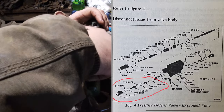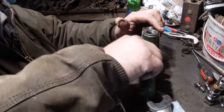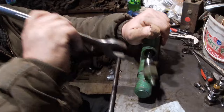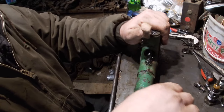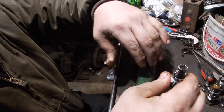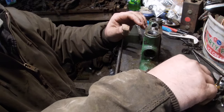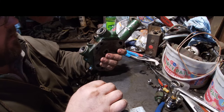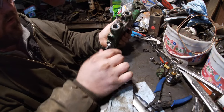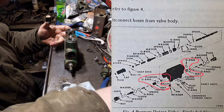We'll set that aside, turn it around, and take out our restrictor. It's the same way — there's a spring and a poppet. Now what we have down in here to come out are the seats for the poppets.